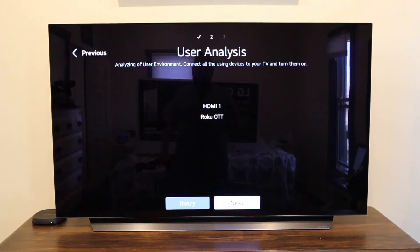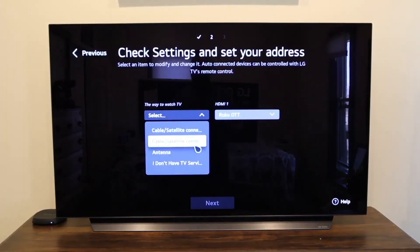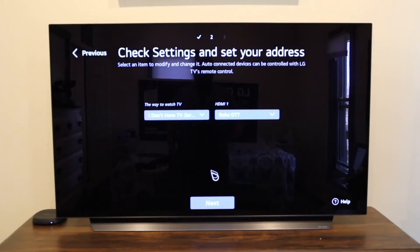If you are hooking up like a PlayStation or Xbox, you would hook that up now. If you have a TV antenna, you can get it hooked up through your coax cable. I don't have one so I'm going to click next. If you don't have any kind of cable or antenna hookup, you just select 'I don't have TV service' and click next.